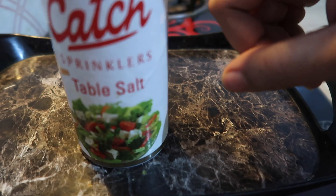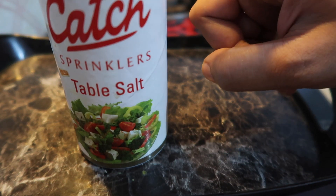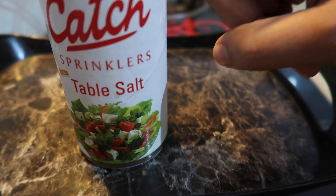We also need hing (asafoetida) and table salt. For cooking, we will use a little oil and some water.